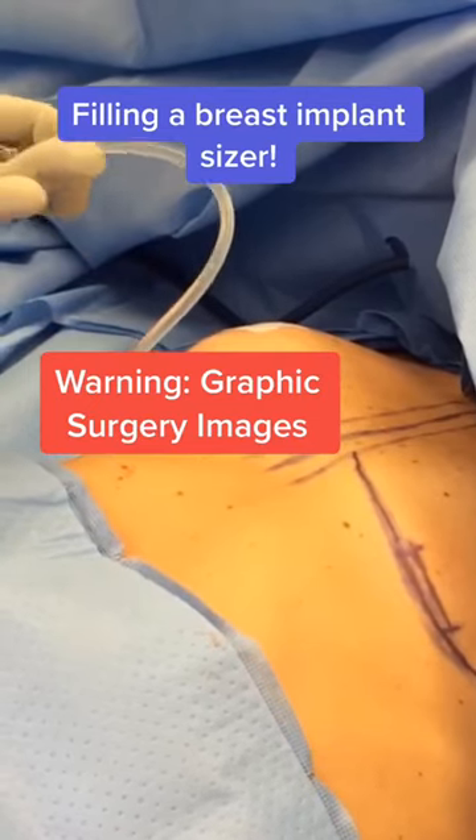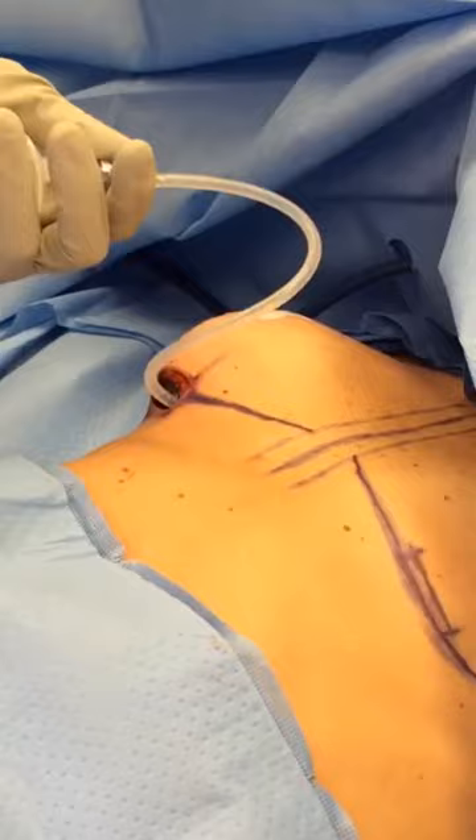Want to see how we size a breast for the right implant? This is a temporary implant that I fill with air to determine whether there's enough space for the size the patient wants. Once it's sized appropriately, the sizer is then removed, a permanent implant is placed, and the incision is closed up.